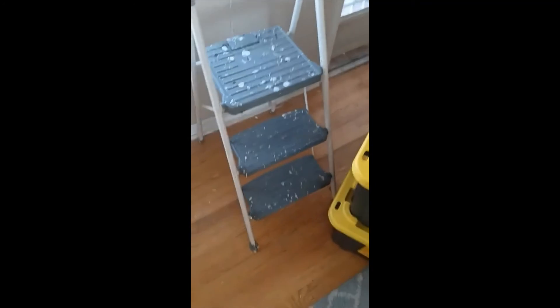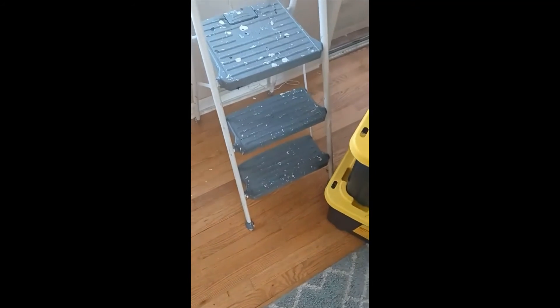I've got the first bracket in right here on this side. I've got my stepladder over there. Got the curtains up!